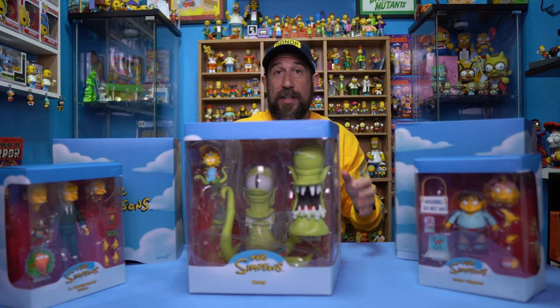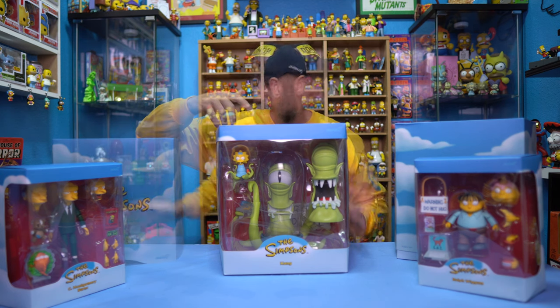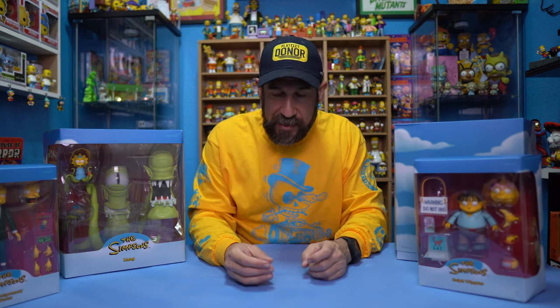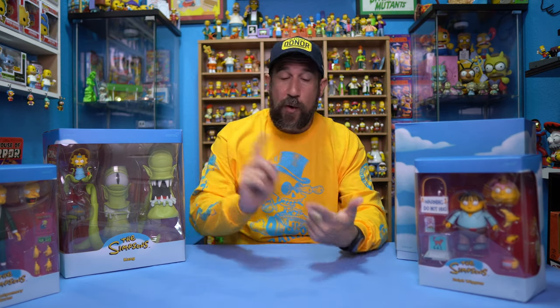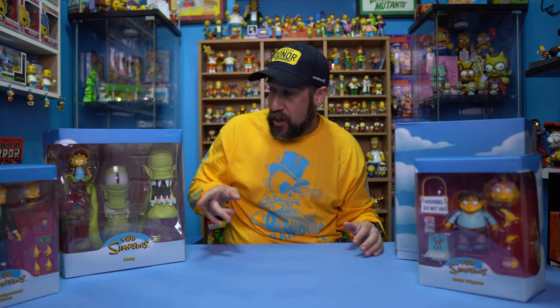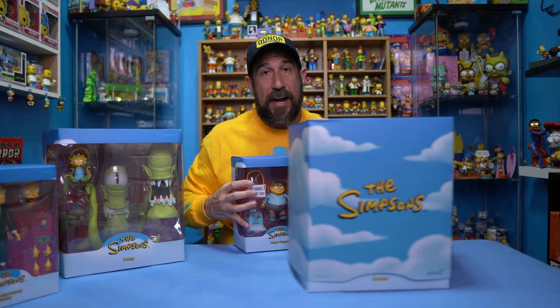I can't wait to do an opening on these because I really want to compare them to the Burger King ones, the Kid Robot ones, and the Funko ones I have. I'm very sad that Super 7 is not doing Simpsons anymore. I'm not sure the full story behind it — there have been podcasts about it. This is going to be it for Super 7 for now — we have Wave 3 and Wave 4. They said they'd love to do stuff in the future because they have a bunch more items in mind, but nobody is making these types of toys at this scale at all.